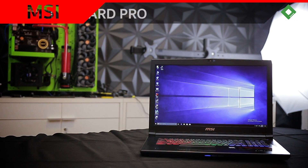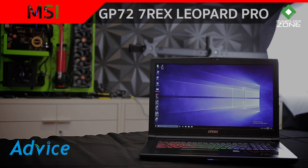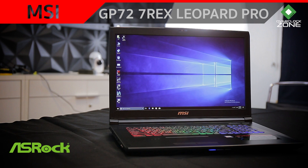MSI GP72-7REX Leopard Pro ตัวนี้นะครับก็เป็น Notebook ขนาด 17 นิ้ว เรียกได้ว่าเป็น Notebook ขนาด Full Size สำหรับ Gaming Dimension ของเขาอยู่ที่ 419 x 287 x 32 mm น้ำหนักรวมอยู่ที่ 2.7 กิโลกรัม ก็ถือว่าไม่หนักมาก